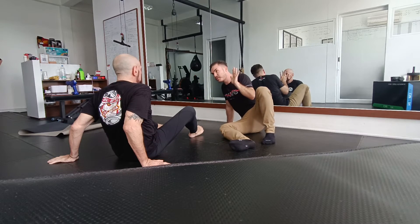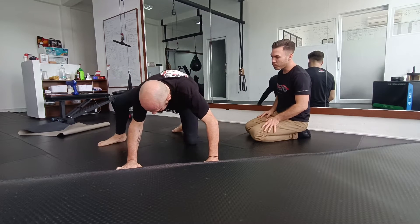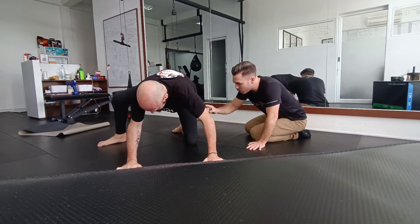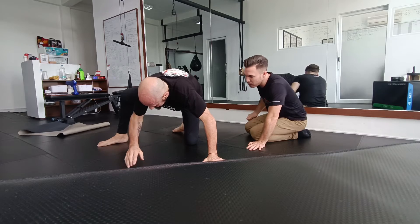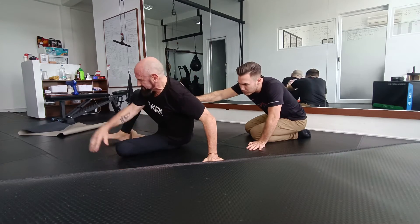I want you to have your hip down first. Me too. Right leg under, right leg open. Make sure that the hip goes down. We don't bring the head down first. Slide the leg through, hip down, boom. Okay, nice. All right.